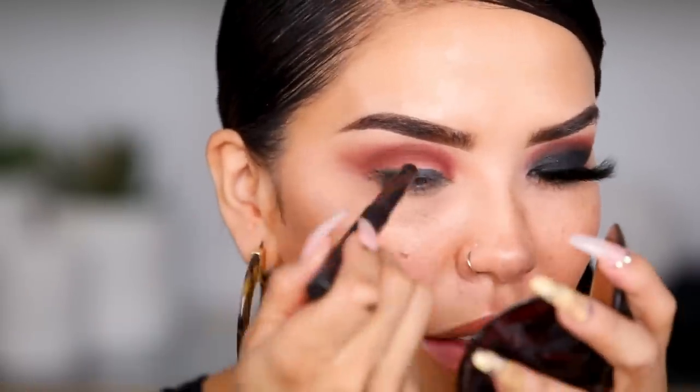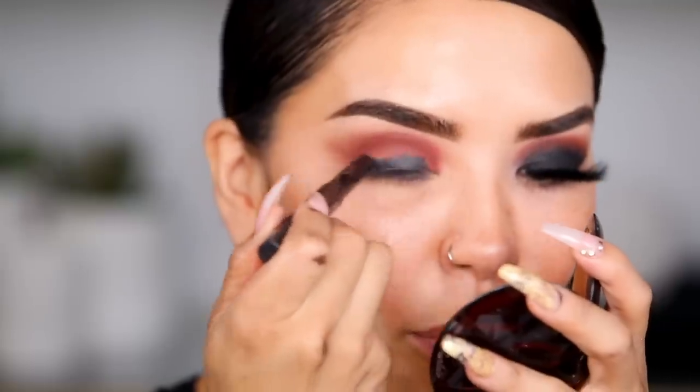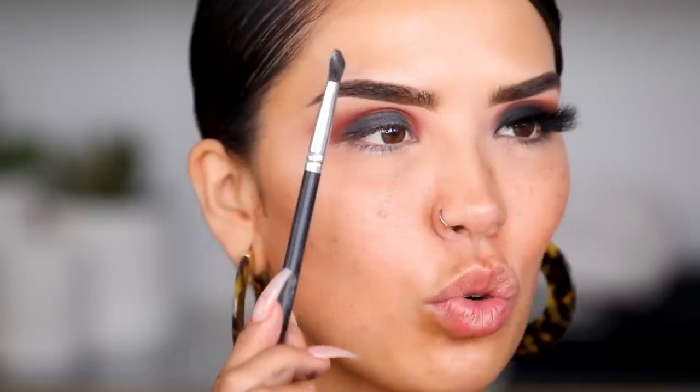Next we're going to go in with 'Finders Keepers,' which is this beautiful black shade that has tons of glitter — very multi-dimensional and gives you a nice sparkle. But before I go in with that color, I'm going to add a black eyeshadow base to the lid. I'm taking in the Laura Mercier Caviar Stick in the shade Smoke. I stop right there — I never go all the way to the inner corner because we're going to blend it out. Then I'm going in with this Japonesque 712 brush, which is a really cool flat angled dual fiber brush.